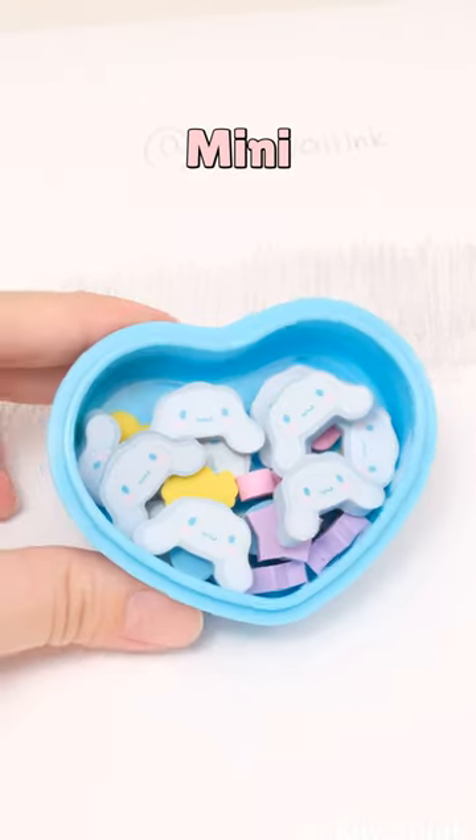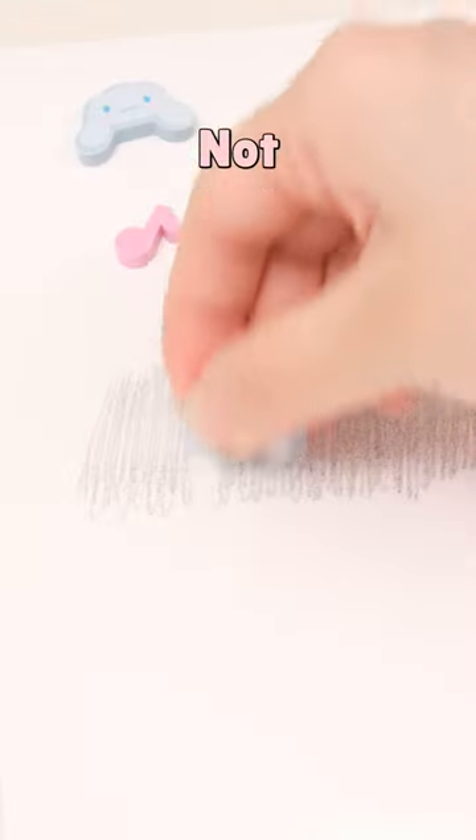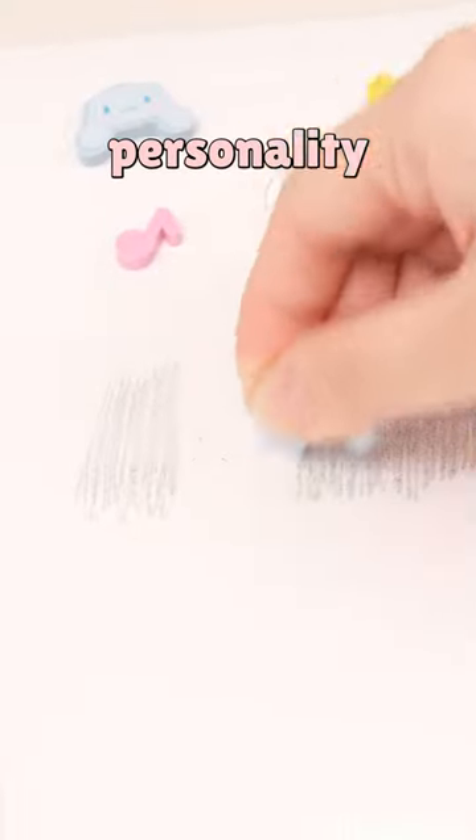Three Cinema Roll Erasers. Mini Cinema Roll Eraser. Not just for correcting mistakes, but adding fun and personality.